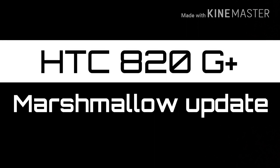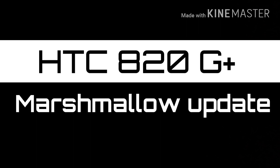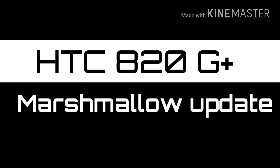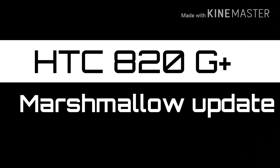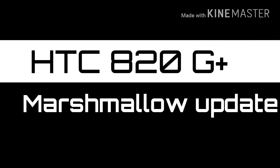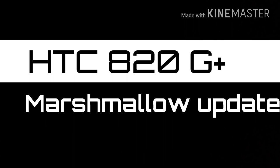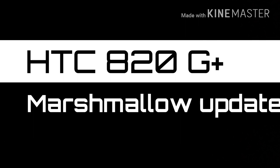Hi guys, be sure to like, subscribe, and share the video. This video is about the HTC 820G Plus Marshmallow update and how to install it on your phone. The links you can find in the description. If you have any questions, I can answer them.